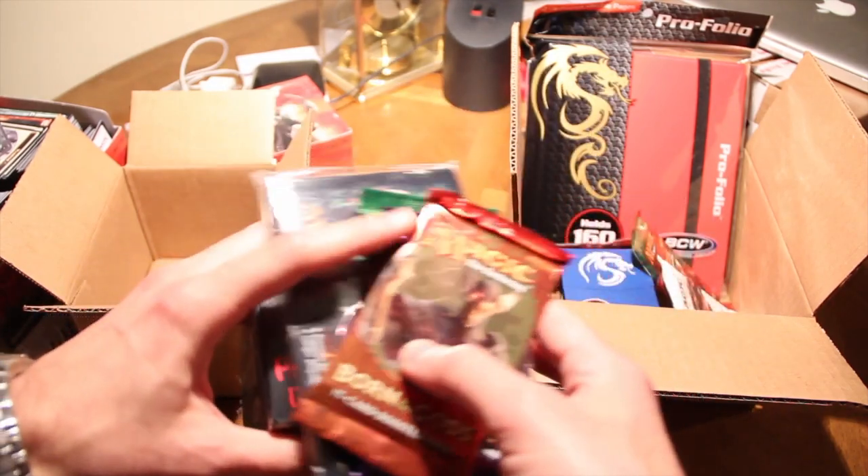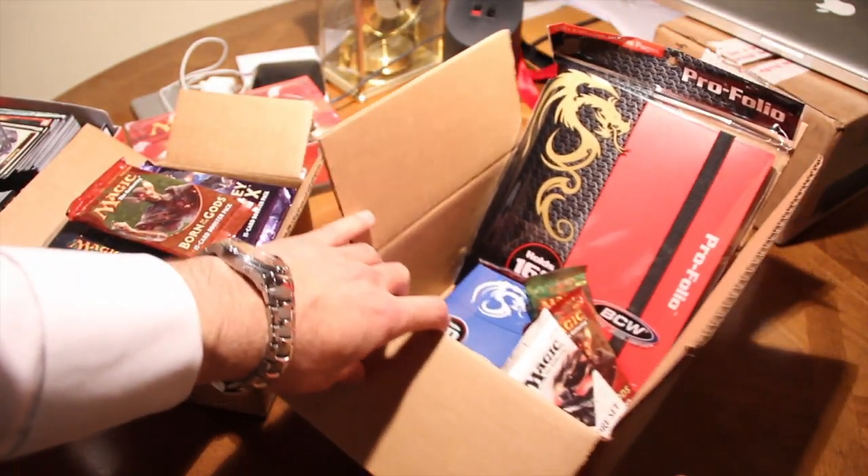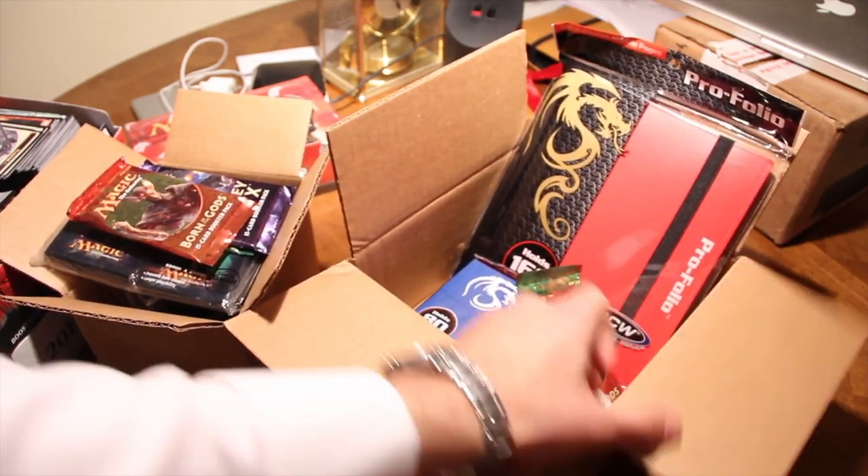So you end up getting five magic products. We'll open the packs after, but let's see what came in September — did they get any better or worse?